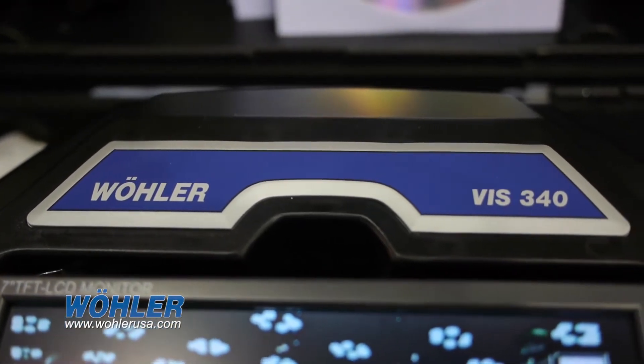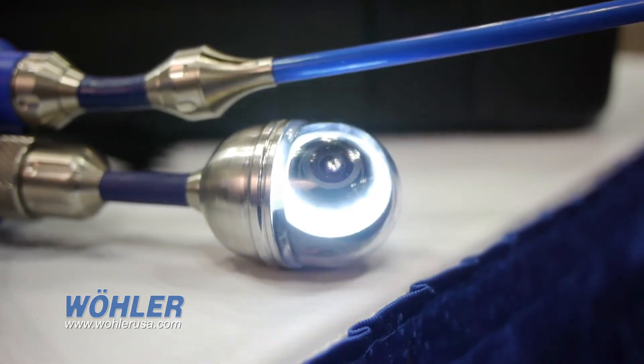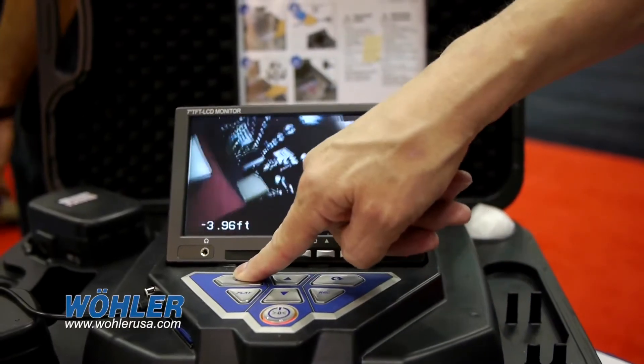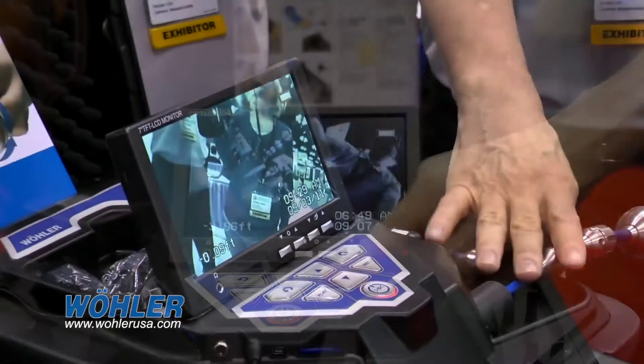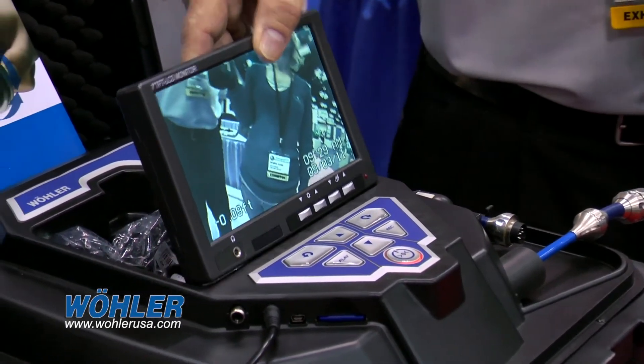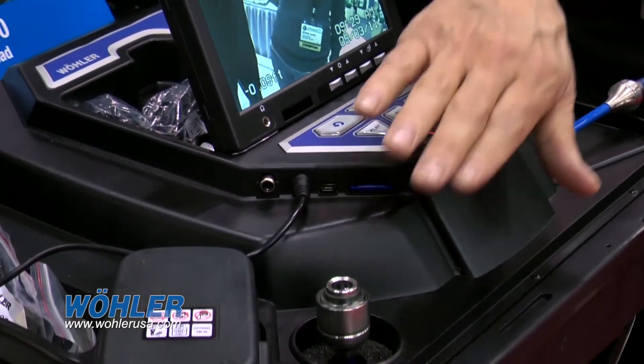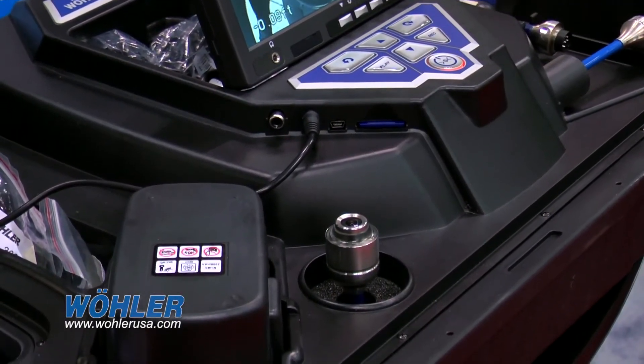Some of the unique features of our VISS 340: it has an inch-and-a-half camera head with full pan and tilt capabilities, and we're the only one in the industry that offers that feature. There's 100 feet of cable inside, a full-color screen, and the screen is removable. It also comes with a one-inch camera head that allows you to look straight ahead, completely waterproof all the way down to 100 feet.